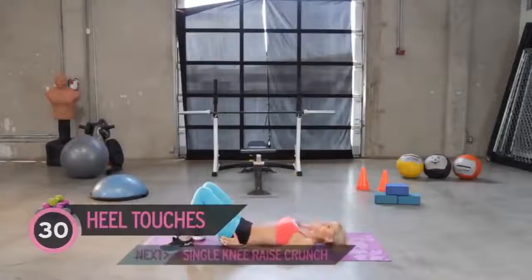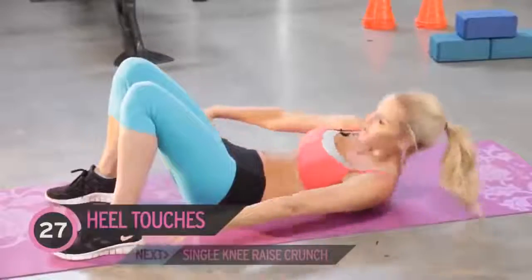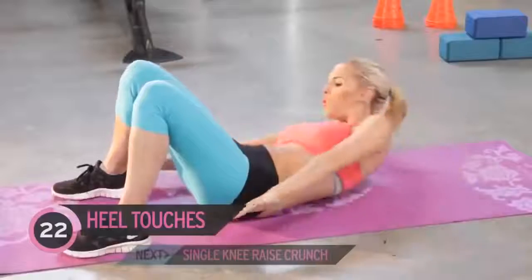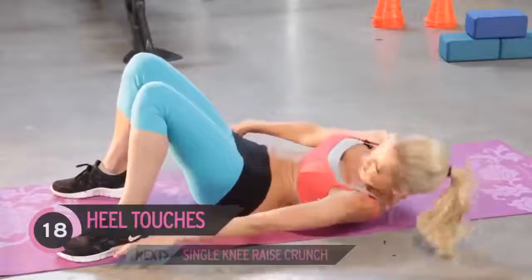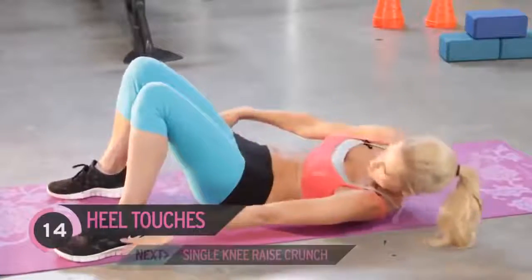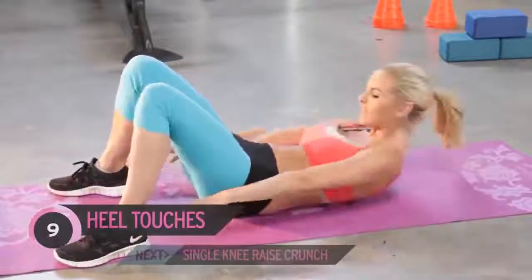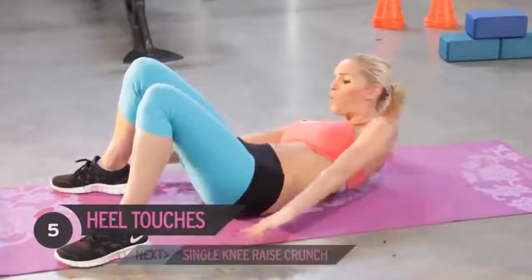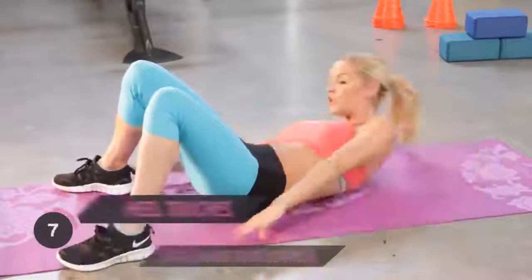Your first exercise — you all know it — is those heel touches. Just bringing your hands to each side of your hips. Remember, all of these are just for 30 seconds, so really push yourself for each exercise. That's it, really using those oblique muscles — we're going to be working these side muscles. Now just tuck your head in slightly, or you can look up to the ceiling depending on how your neck is feeling. Keep it going, nearly there, ready to go to that next exercise.